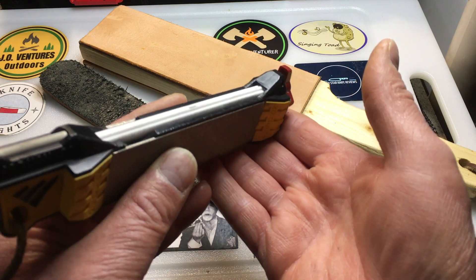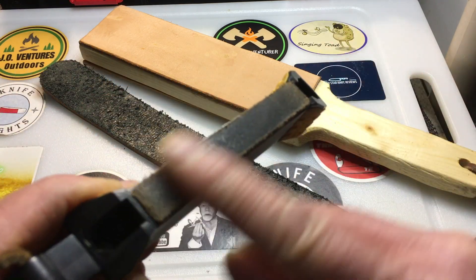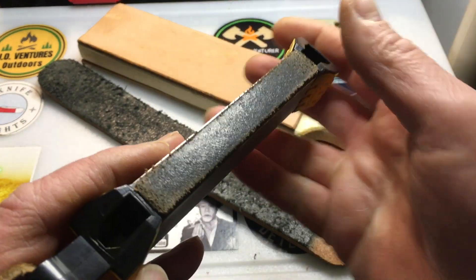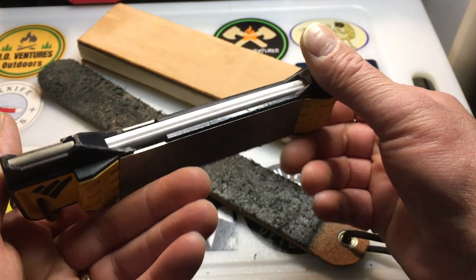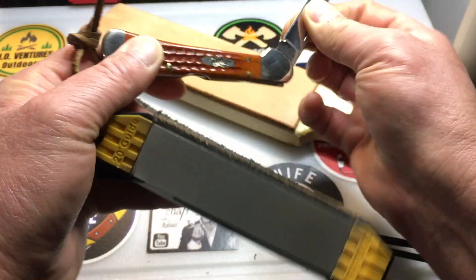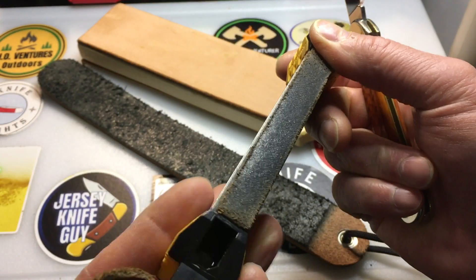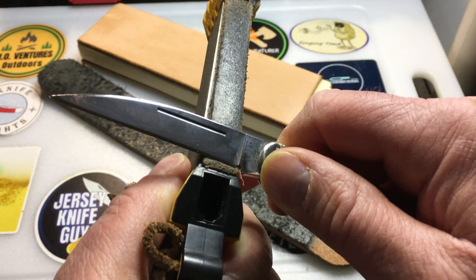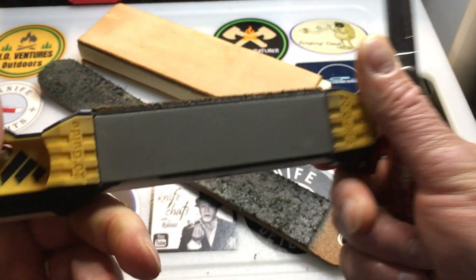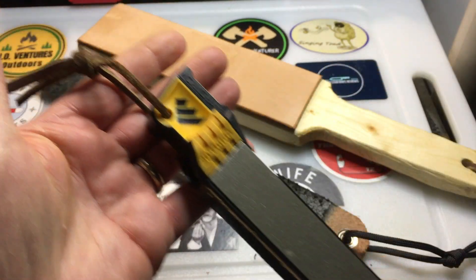For those of you who like fishing — and I do — you can also do serrations with this. It's got the strop with compound included. This is pretty cool especially for someone who's trying to learn to sharpen, because it's got a 20-degree angle. When you put your knife on this sharpener you're at an angle — it helps you find the angle, and the same thing with the strop. You hold it here and go back and forth to find the angle. It's really helped me a lot. I use this just to touch up my knives most of the time. This is the Work Sharp Field Sharpener — I've had it for a couple of years.